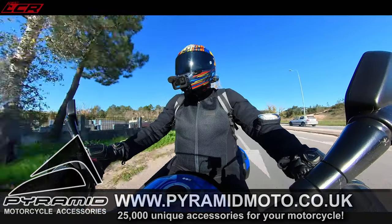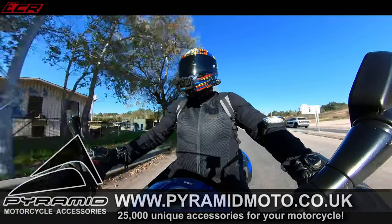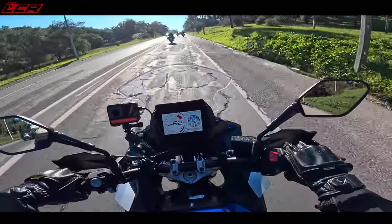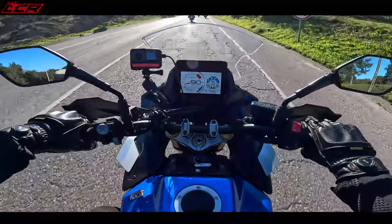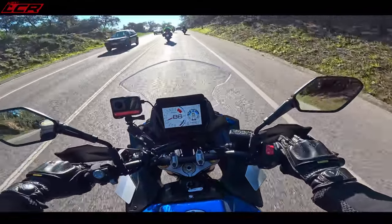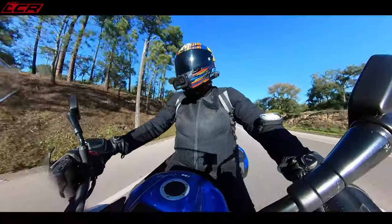It's now 20 past 10 — a quick custard tart and a cappuccino and we're on our way. It's actually warmed up a tiny little bit now; it was really cold earlier. The bike says it's 21 degrees, but it's not 21 degrees.